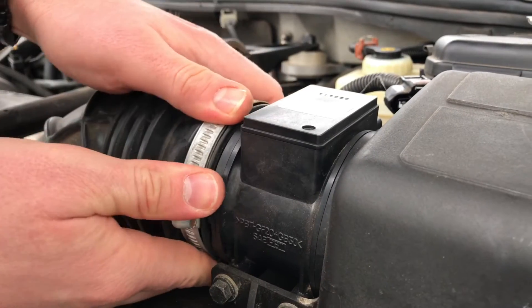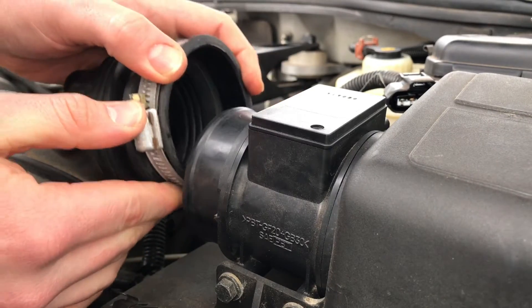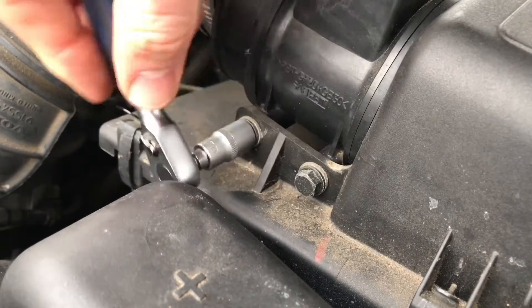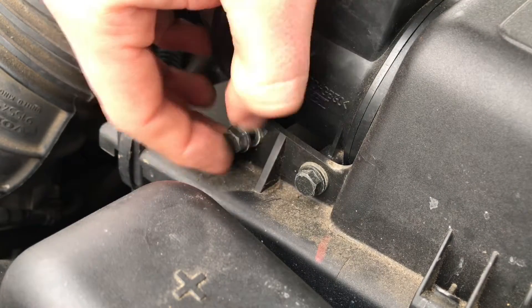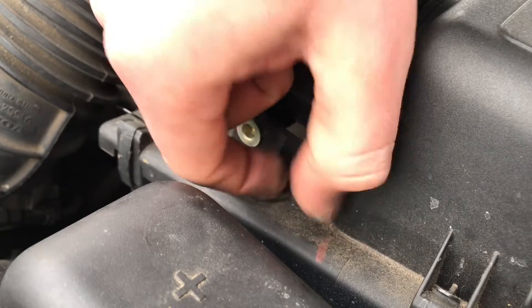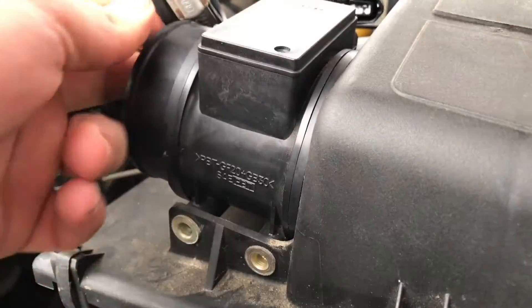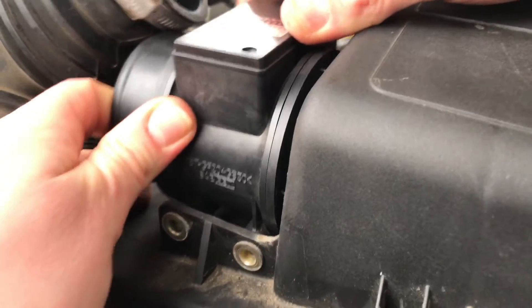Pull the hose off the sensor and release the two screws. Now pull the sensor out of the filter case.